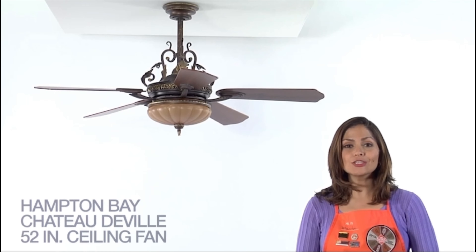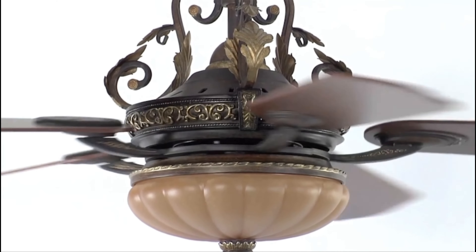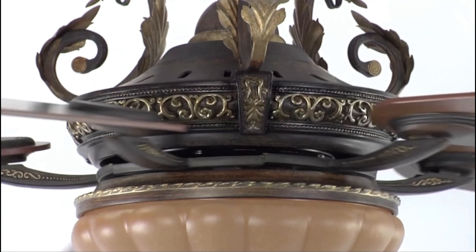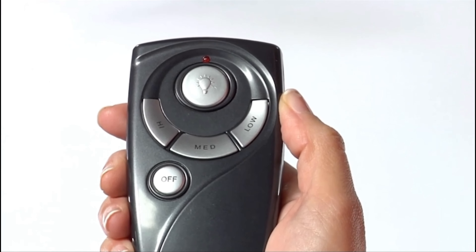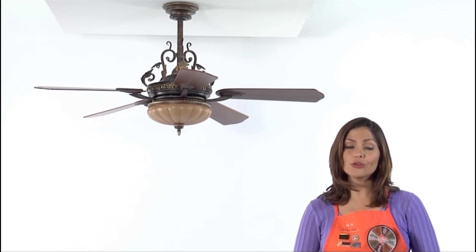Hi, I'm Maritza with The Home Depot. Let's take a look at the Chateau DeVille ceiling fan by Hampton Bay. This immaculate and sophisticated ceiling fan will bring instant beauty to any home decor and is perfect for large rooms with vaulted or sloped ceilings. You'll also benefit from energy-efficient savings all year round. Designed for interior use, this ceiling fan's durable 52-inch blades create maximum airflow, and the three varying speeds and reverse function give you easy control over the fan's settings. The efficient motor provides powerful performance and is backed by a lifetime warranty. The standard handheld remote control included will give you quick and convenient operation from anywhere in the room.